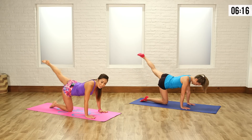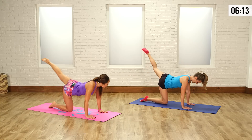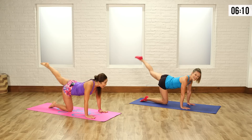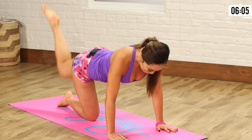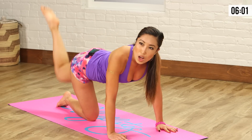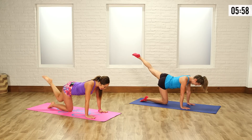Beautiful work. Even on this stabilizing leg I really feel it. That's what I'm talking about. Look at that form — she looks good. Getting better as I practice. Keep going, give me four, three, two, one more. Hold it up, hold it, and down.